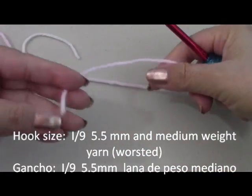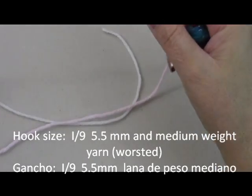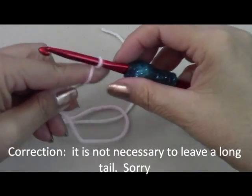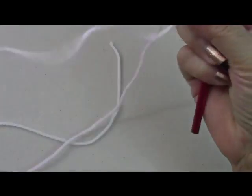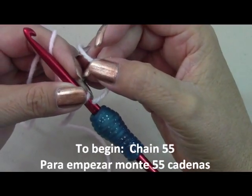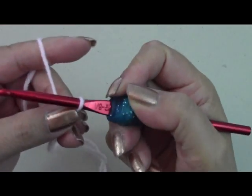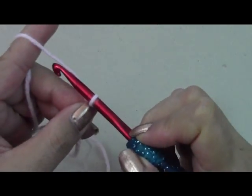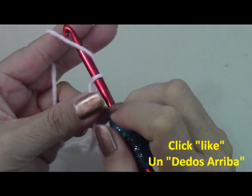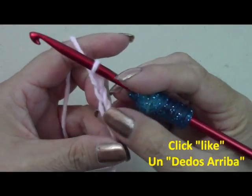To begin, leave a tail maybe about eight or ten inches long — we're going to use this to sew up our hat at the end. Do your loop stitch, make sure you can move your yarn back and forth freely. I'm going to be using white and pink, but you can use any colors you want, changing every two rows if you like. To begin, you're going to chain 55. To do our chain: yarn over, meaning wrap your hook around the yarn — that's your first chain. Just wrap it around, pull it out. Go ahead and do 55 chains and we'll come back and start our first row.